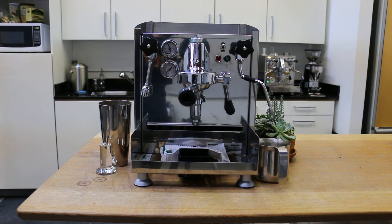Hi everyone, today we have the Alex Duetto 2. We got it in our shop — it couldn't turn on, won't heat — and we have to replace the reset switch.